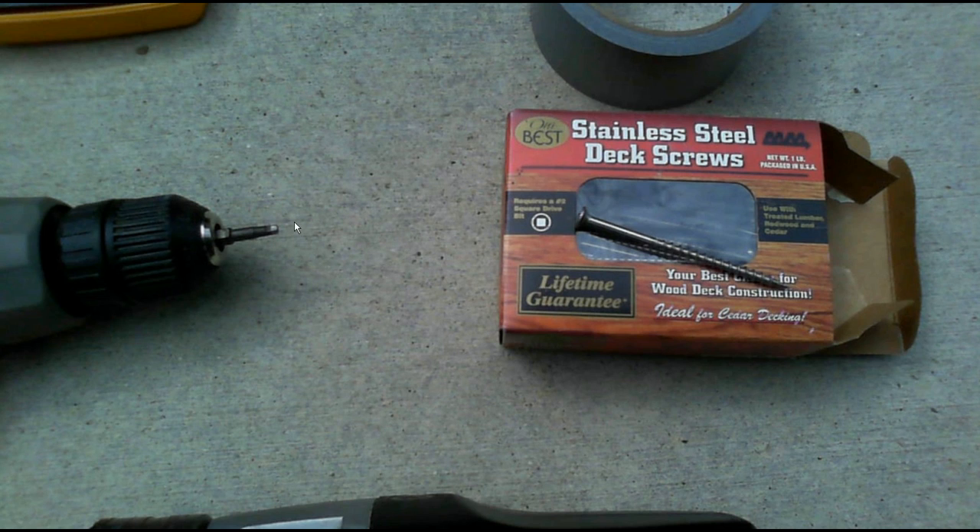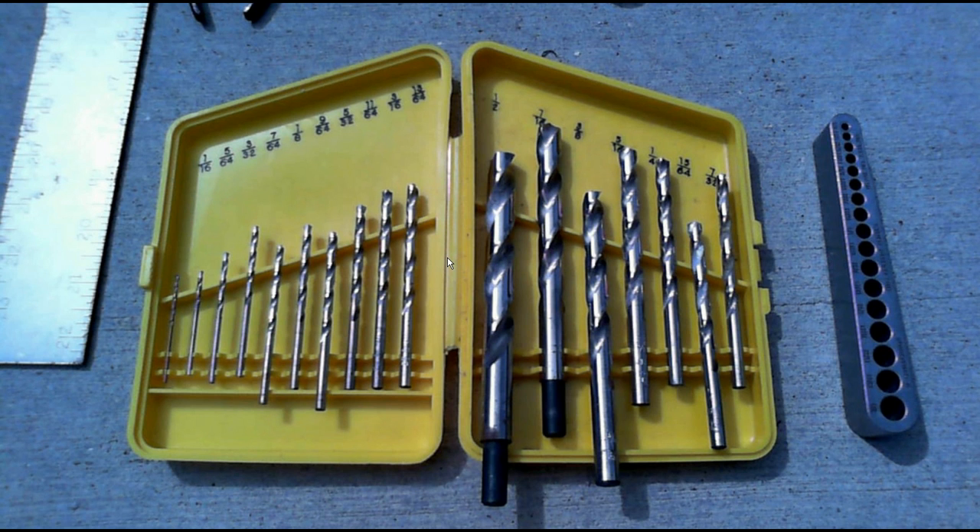This is the drive bit for the stainless steel screw, which is illustrated right here. Out of all these drills, the ones hanging below are the ones that I used — only about five drills. I used the real small one to create pilot holes.